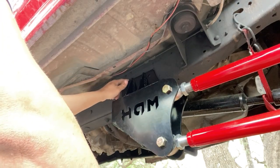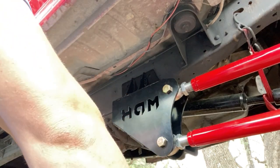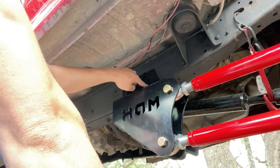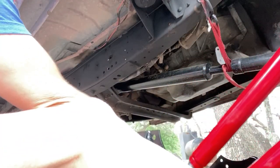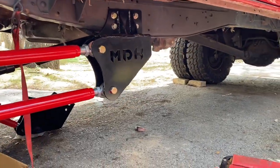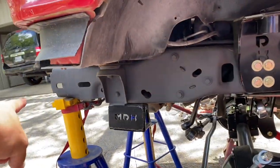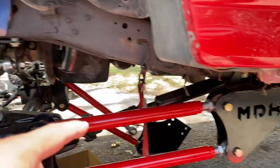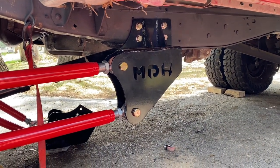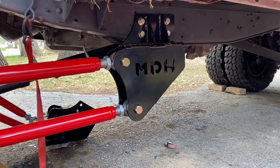We've got one bolt tightened down, so now we'll start the holes for the other three, then remove the bracket to finish drilling — we only have a half-inch bit but need a nine-sixteenths, so we'll be wallering these out at some funky angles. I don't want to mess up the powder coat on the bracket. Once the driver's side is installed, take a measurement from the very front of the bumper back to where these holes are, transfer it over to the passenger side, and that should help get everything lined up exactly the same on both sides.